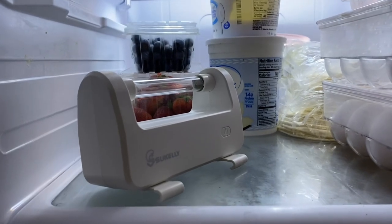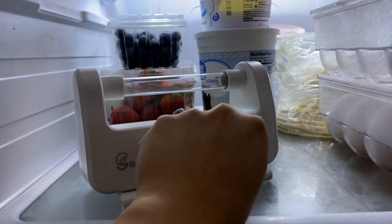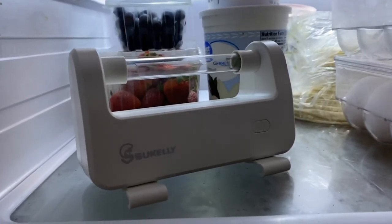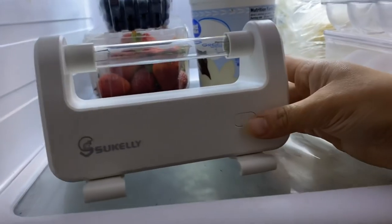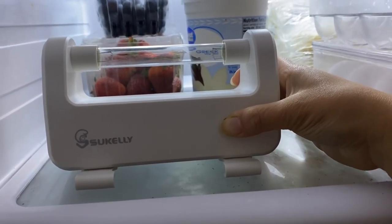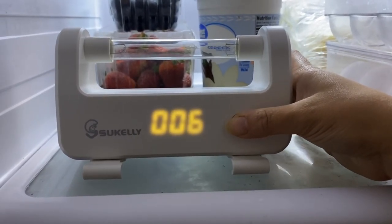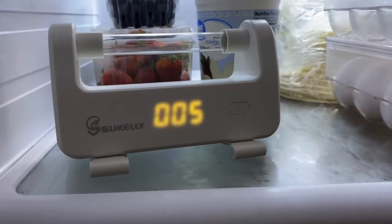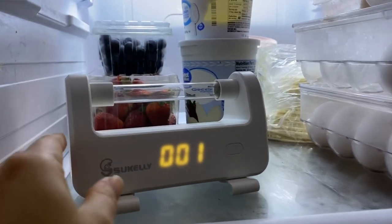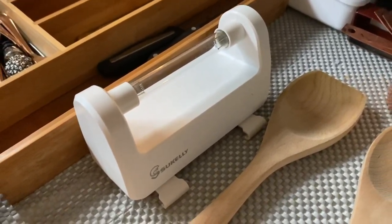I love that this is portable and can go with you around the house anywhere. So I'm going to sterilize my refrigerator — I'll press the button for three seconds to turn it on, choose a time, I'm going to do six minutes, and it's going to turn on.